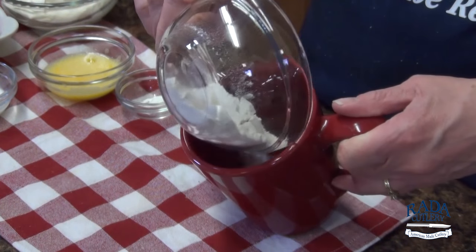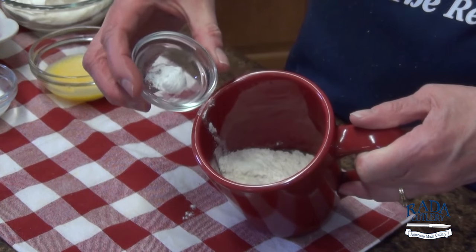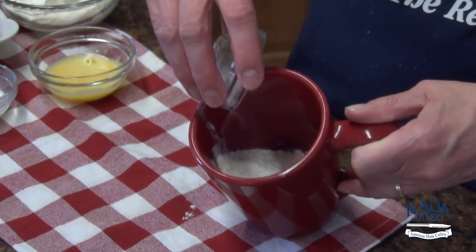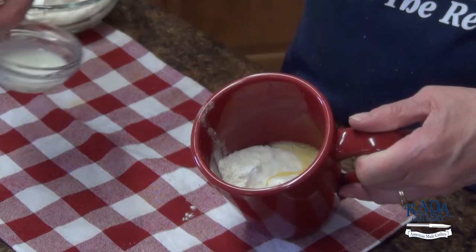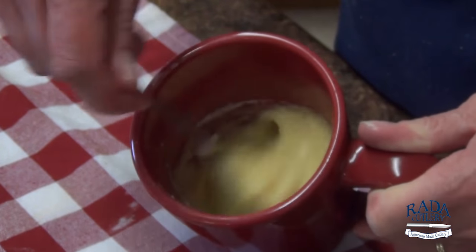Add one-fourth cup of flour, one-fourth teaspoon of baking powder, two tablespoons of an egg well beaten, and one tablespoon of milk. Whisk until creamy.